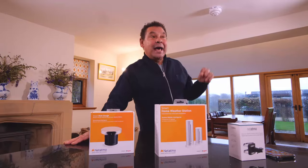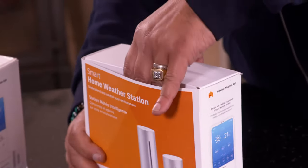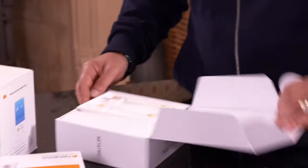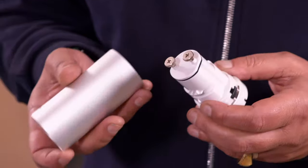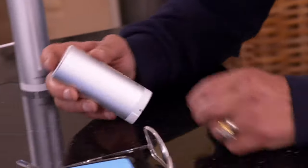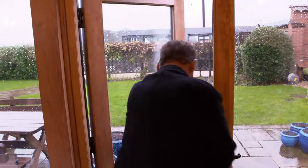Let's see how easy it is to set up. Sprung out the box — batteries in the indoor module, batteries in the outdoor module. A green light should flash — there you go, it's flashing green. We move on. I'm going to take this out into the rain.